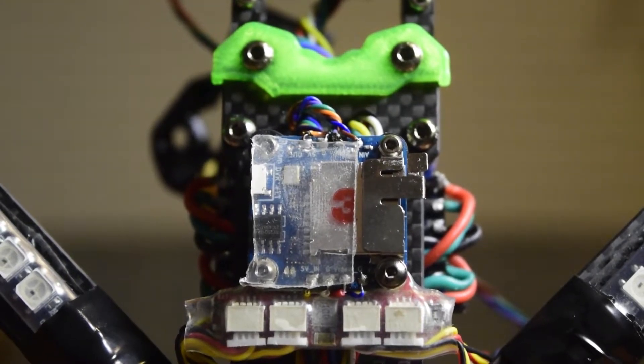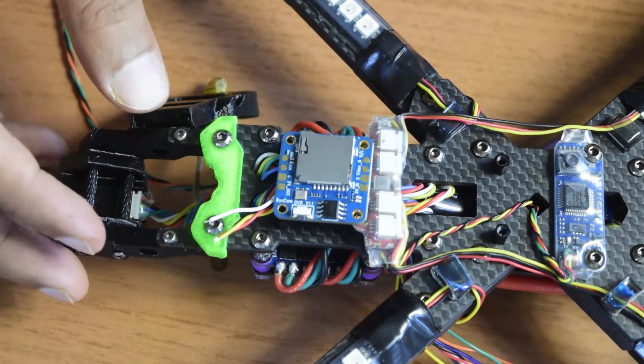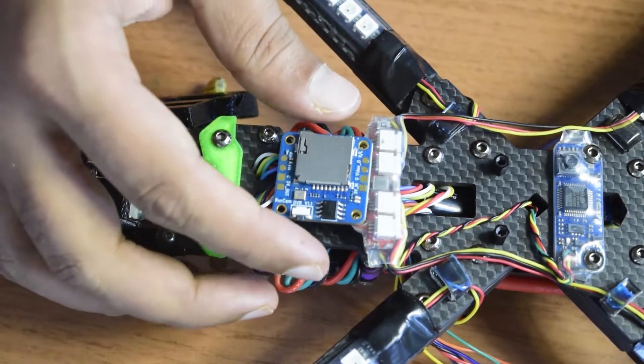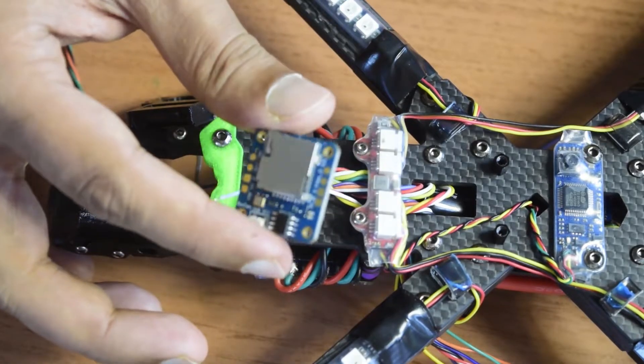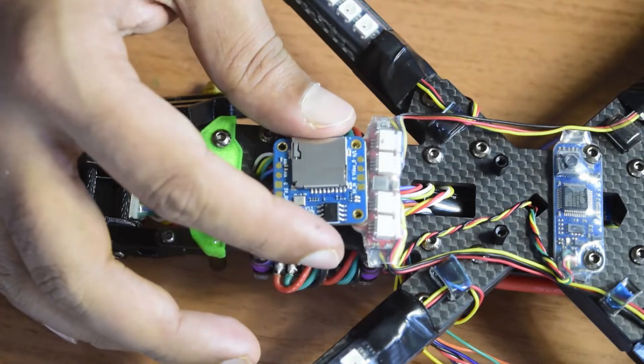Hello guys and welcome to my channel. This is one of the videos in the series I am doing here to build a drone from scratch for aerial photography. In this video I am going to show you how to install this external DVR on your drone frame and how to connect it to the VTX and to your flight controller.